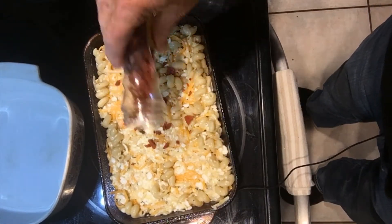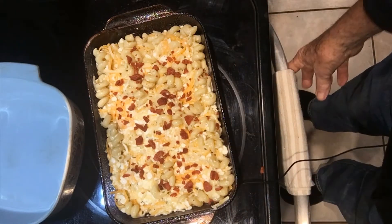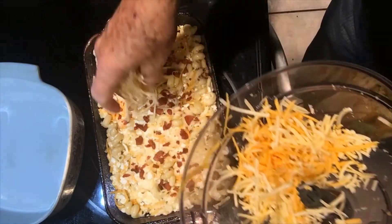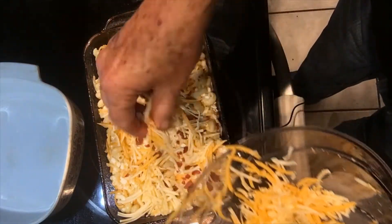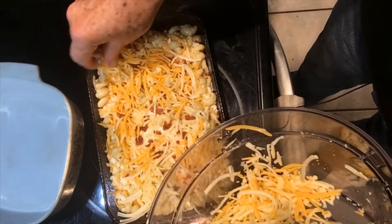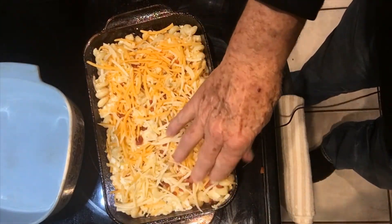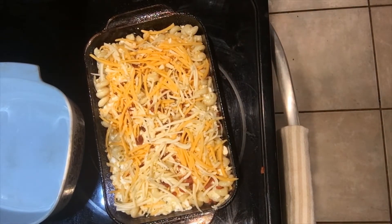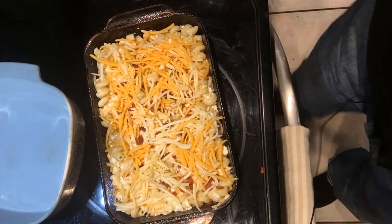This is an experimental dish. Some bacon bits — these are not fresh; fresh would be ideal, but these are just bacon bits you can buy in the store. Then we're going to add some more cheese on top to layer this so it bakes real well — a little mixture of cheddar cheese and Monterey Jack. I love black olives, so we're going to add some black olives on this.